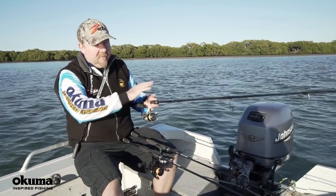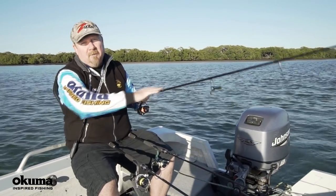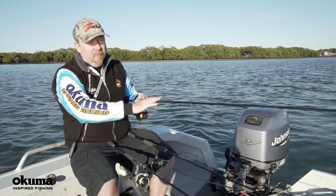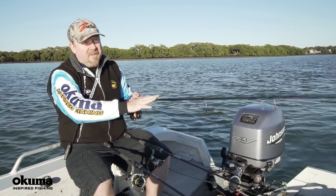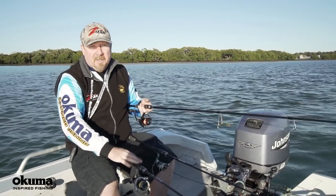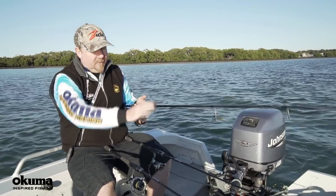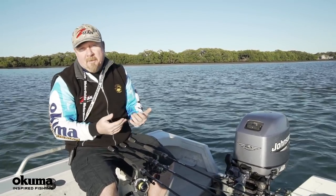So there you go — some basics for choosing a rod and reel. The main thing: start around seven foot as a good starting point. Use 1-3 or 2-4 kilo for lighter weight stuff, 3-6 kilo for more grunt in estuaries chasing bigger fish, and up to 5-8 or 5-10 kilo once you get to snapper, mulloway, and larger species. Stick with graphite or graphite composite and check out braided line.